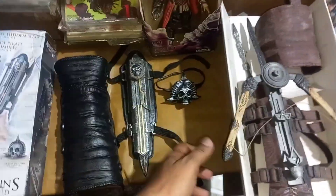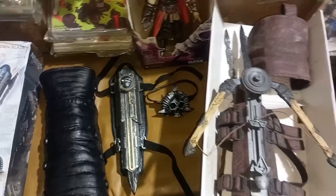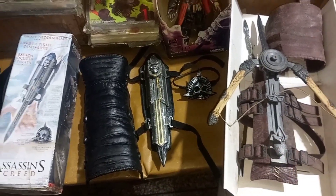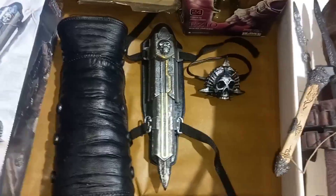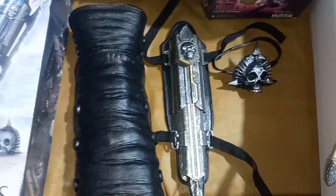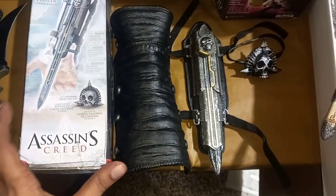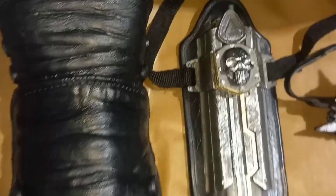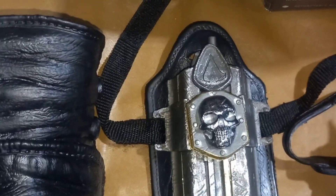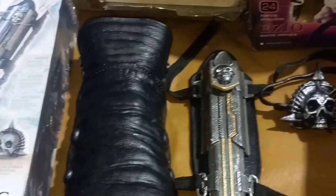So viewers, let us know in the comments. We need to click on Assassin's Creed unboxing. We need to see more unboxing. So viewers, let us know in the next video and next vlog. Till then, goodbye. Have a good day. Assalamualaikum. This is Assassin's Creed Phantom Blade.